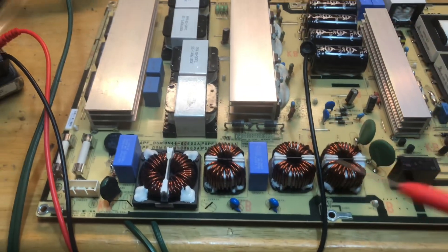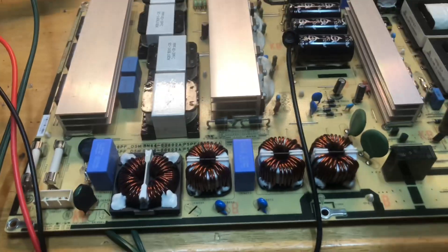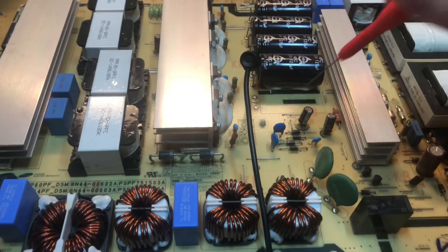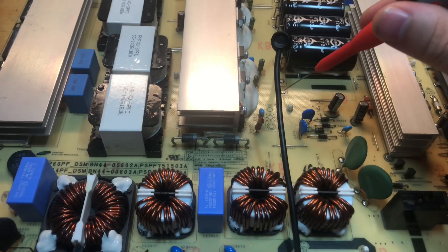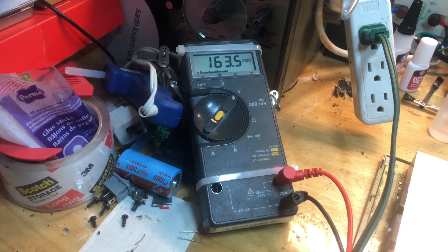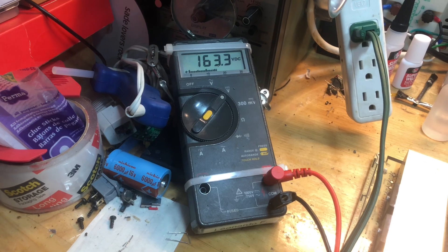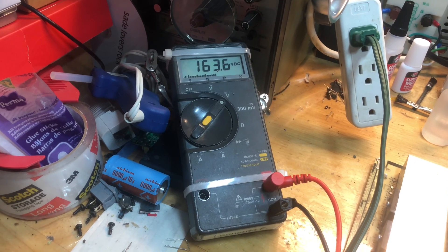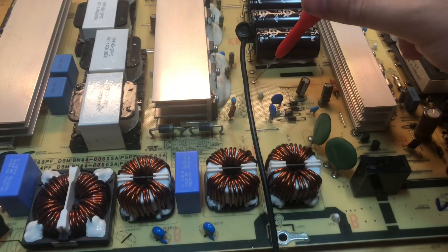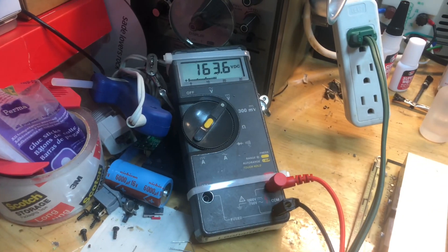We're going to take some voltages and I'll show you that the primary side — the hot side — is working like it should. Right next to this capacitor there's a pad I can test. I have my probe on the positive pad and I'm reading about 163.3 volts, which is about right and not fluctuating too much. I have a pretty good feeling the issue is not on the primary side but rather on the secondary side.